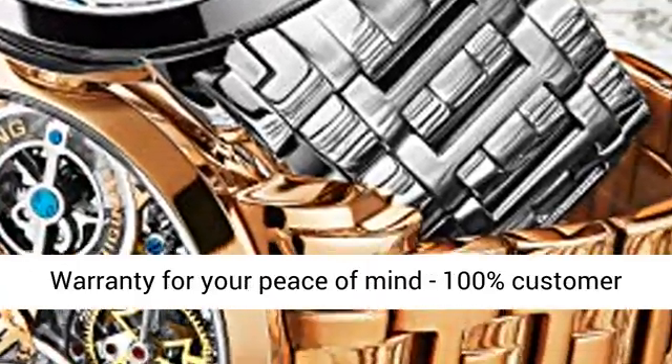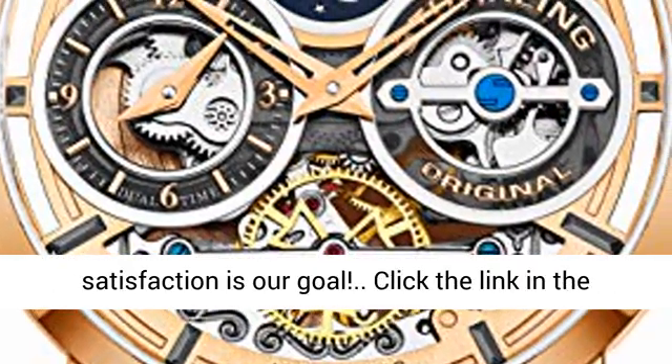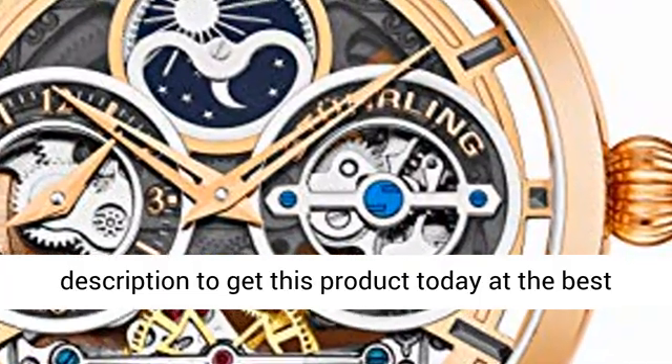All Sterling timepieces include a two-year comprehensive international warranty for your peace of mind. 100% customer satisfaction is our goal — click the link in the description to get this product today at the best price.